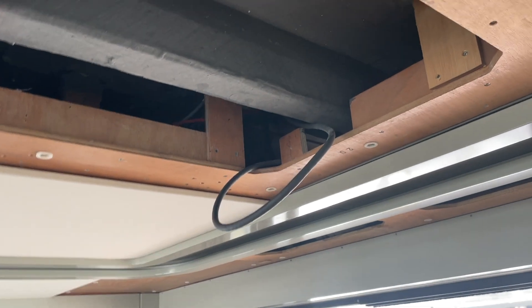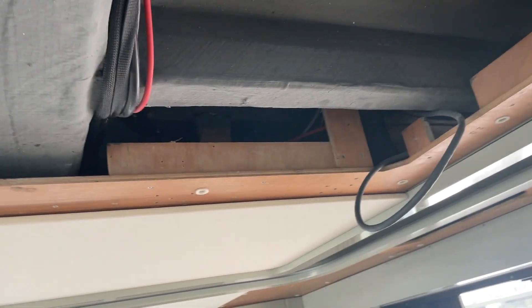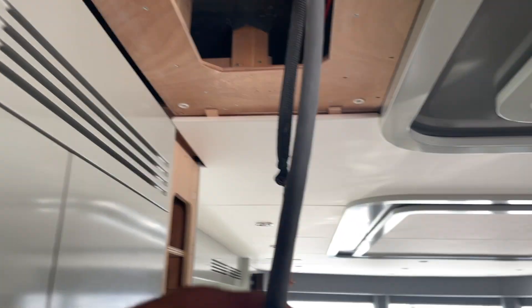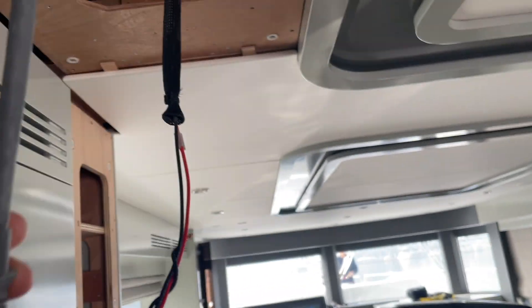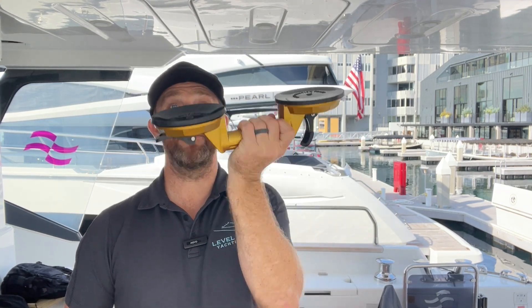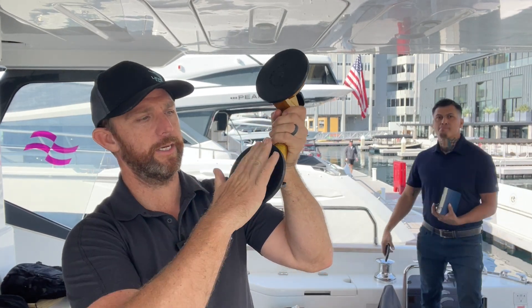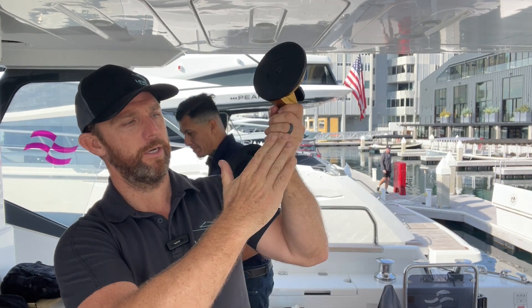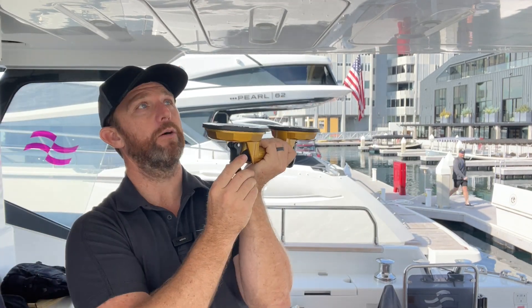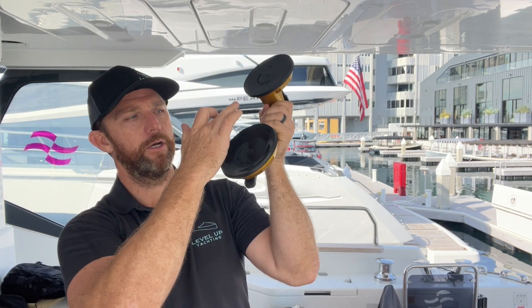This is the result you want to see — the wire coming through. It's not always easy because the distance between deck heads can be tricky. Top tip: if you're using a suction cup to remove deck heads, make sure the surface is clean. Use any cleaning product, clean it off, wipe it dry, then attach the suction cup and pull — the deck head will come down without leaving ring marks.